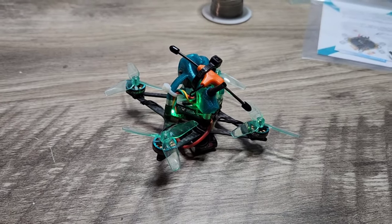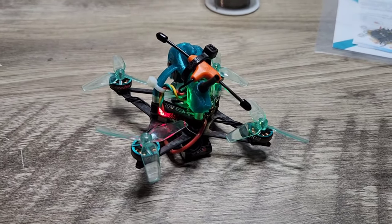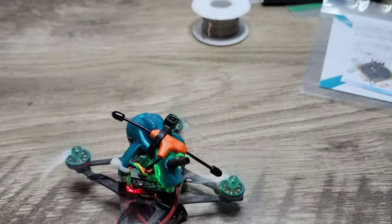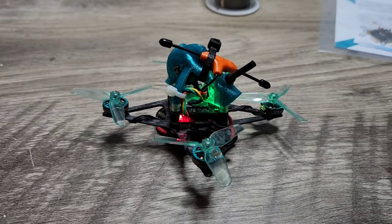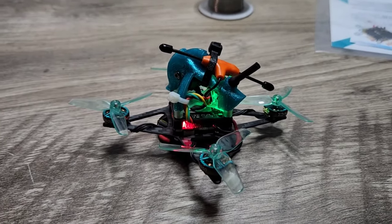Having an issue with arming the motors — not all of the motors are spinning up. I think we can fix this by raising the motor idle value so all motors are spinning. You can see that front one struggling, and when you give it throttle it just spins out and doesn't take off. So we're going to hop into Betaflight, increase the motor idle value, and try again.